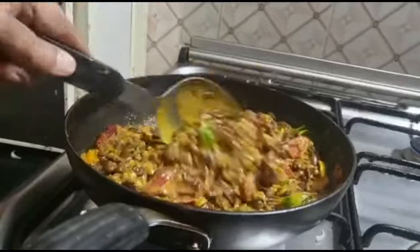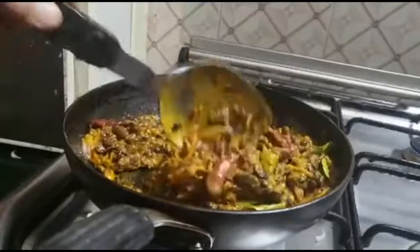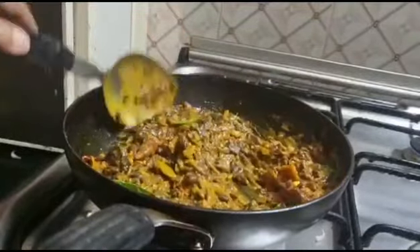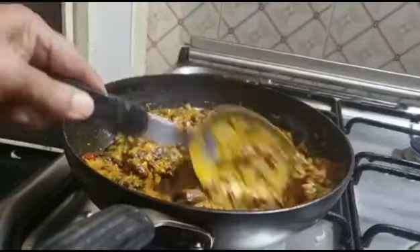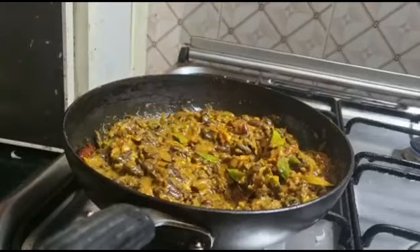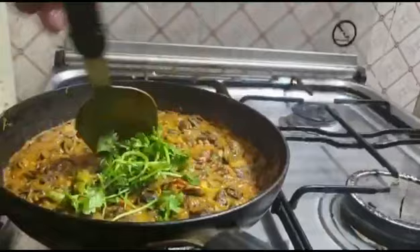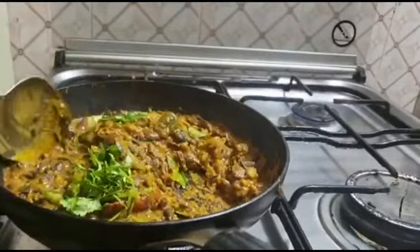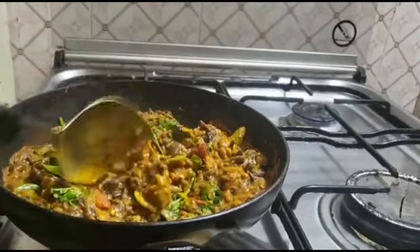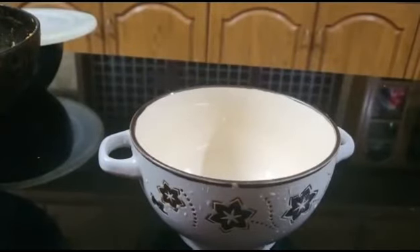Put it in the dish. Put it in the pot. And put it on the surface. We're done with a cake.